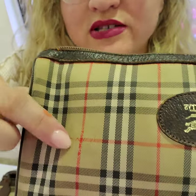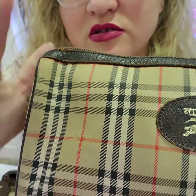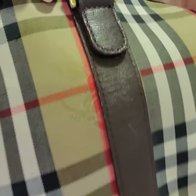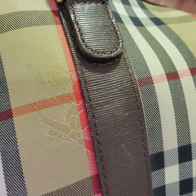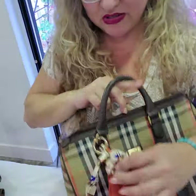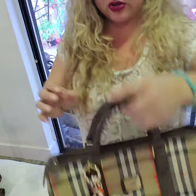The equestrian knight is always going to be in the middle of the check pattern, always. And you're going to see a lot of detail — you should be able to see clear details, unlike on fake ones. This is in beautiful condition. I'm going to send you this little accessory included because I love the way these look.